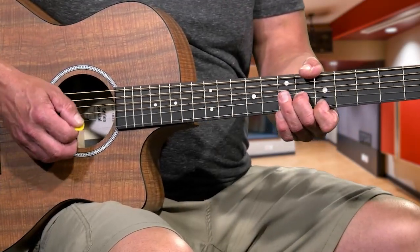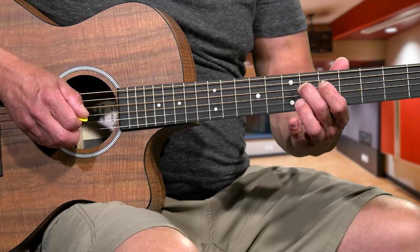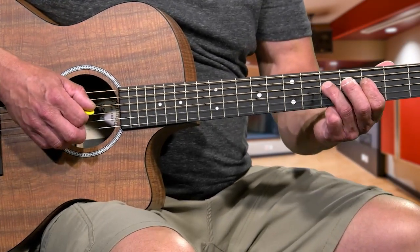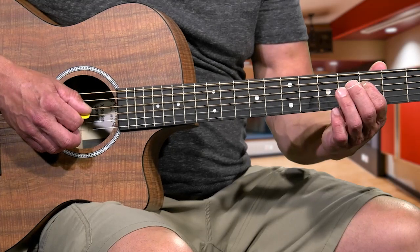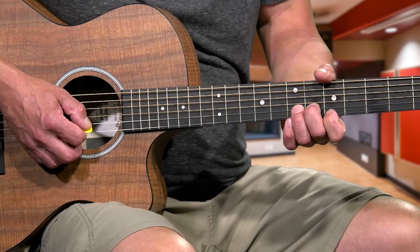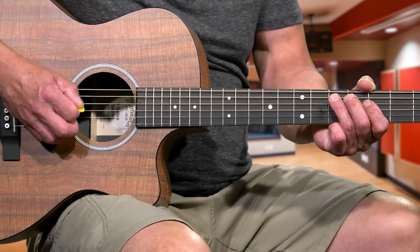Right after that 7th, we're going to drop down and hit the 6th fret 4th string, then the 5th fret 4th string, and slide that 1st finger down to the 3rd fret 4th string. Then your 3rd finger lands on the 5th fret 4th string. The 1st finger is still on the 4th string, 3rd fret - strike that one. Now move over with your 3rd finger to the 5th string, 5th fret, and you're going to kind of mute it.